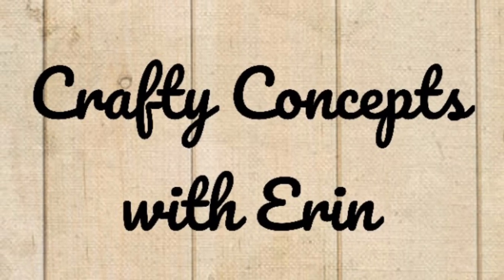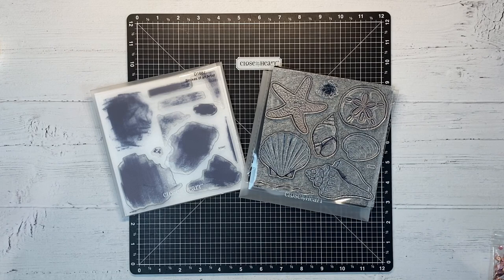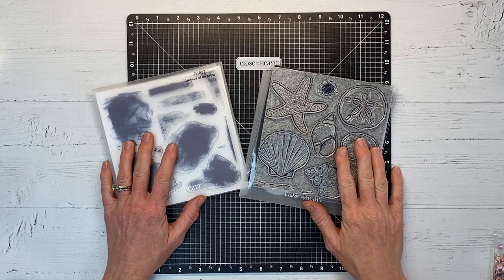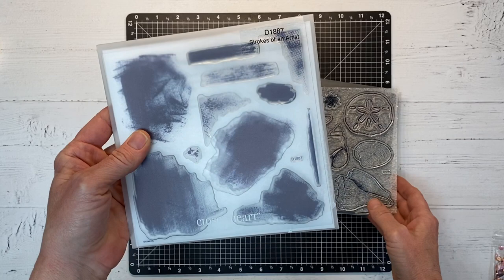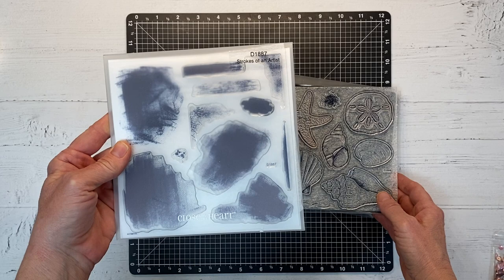Hello and welcome back to my channel Crafty Concepts with Erin. If you happened to catch my last video, you know that there is a Stamptacular sale going on right now, so I'm back to show you more stamps. This is the Beach Treasures and Strokes of an Artist. The Beach Treasures has all these seashells, and the Strokes of an Artist is kind of a grunge background and texture painterly look that you can add to your projects.